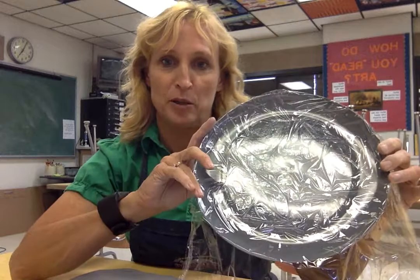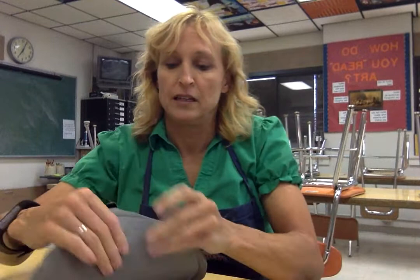I've got my little plate covered with plastic wrap right now. I am using low-fire white clay and I have pounded out a slab of clay using about probably a large grapefruit-sized chunk of clay, pounding it out flat on a bat. It's probably a quarter inch thick and I'm gonna lay that out on my plate.